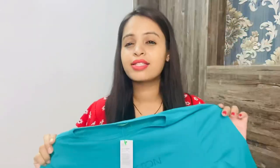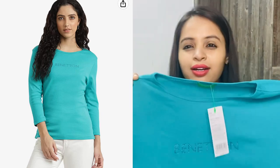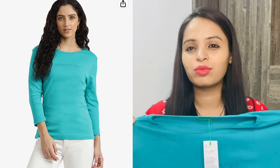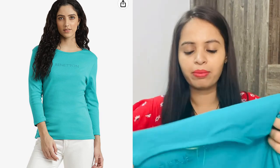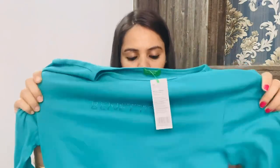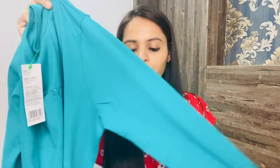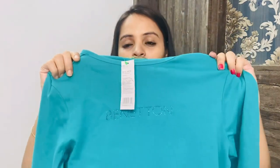Here I have another t-shirt, which is from United Colors of Benetton. You will get color options — it is also available in yellow. The price is around Rs. 800 something, and honestly the price-to-value ratio did not feel that great to me. However, the fabric is very soft, comfortable, and stretchable, and quality-wise it is better than the previous t-shirt I showed. For detailing: it has a round neck, full sleeves, and a band detail at the front.